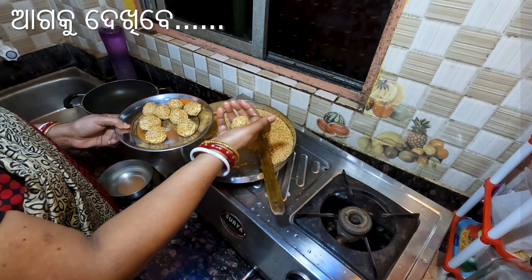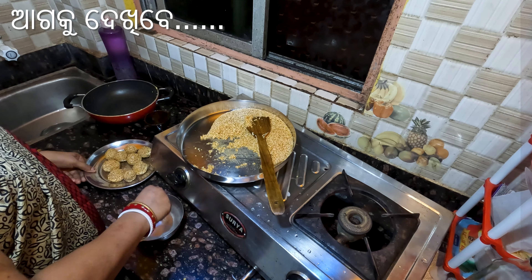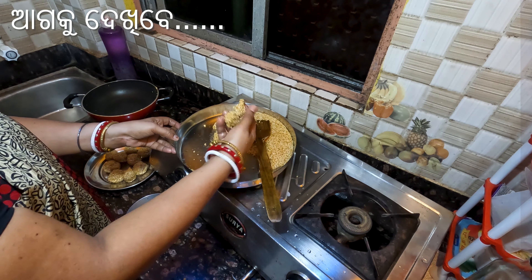I am going to put some fresh water in. We are going to start with the steamer.